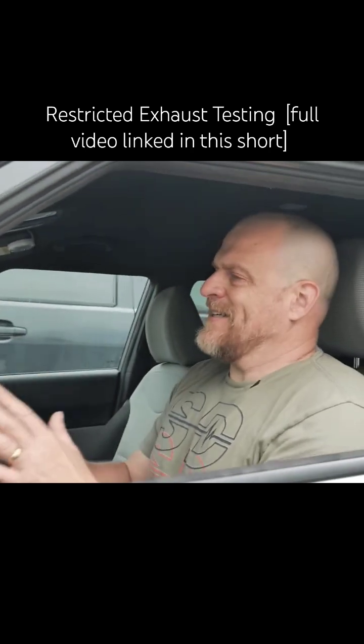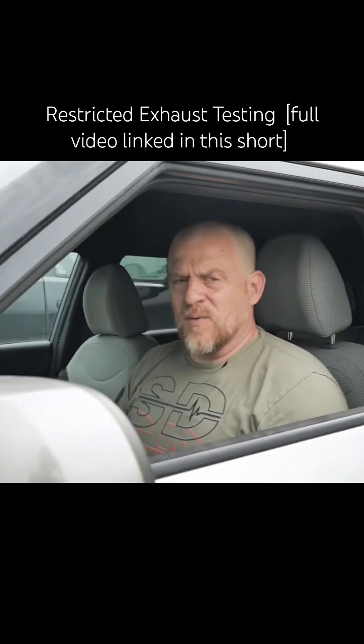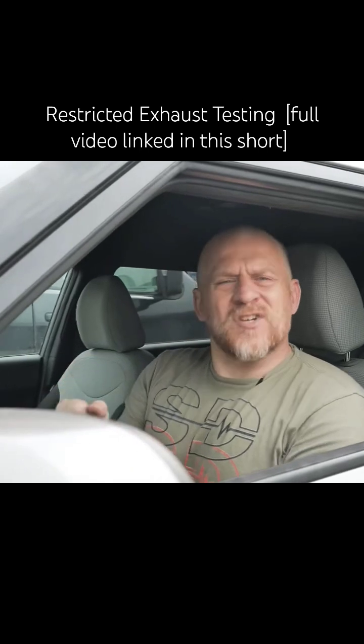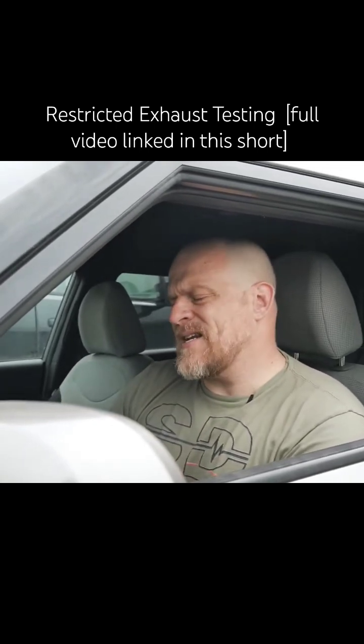I'll show you some different techniques for measuring a restricted exhaust, but it really doesn't get any more clear than that. Normally you can hear a restriction sound with the exhaust — like a sound when you rev it. I didn't hear that in this case.